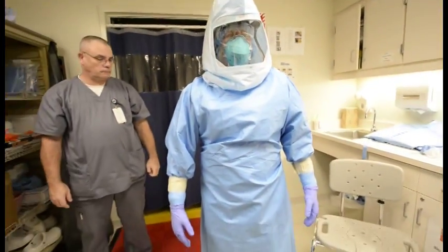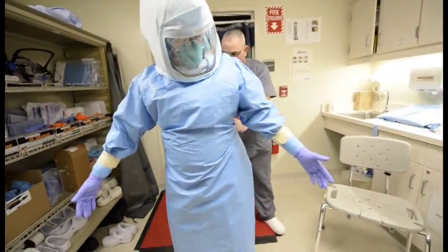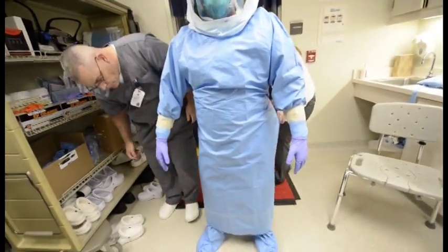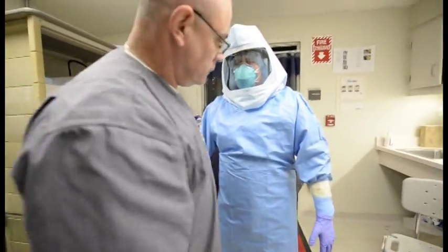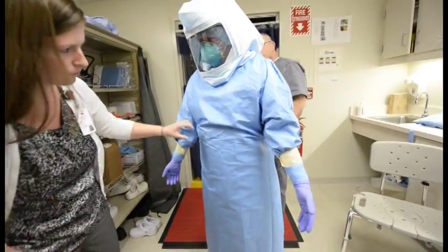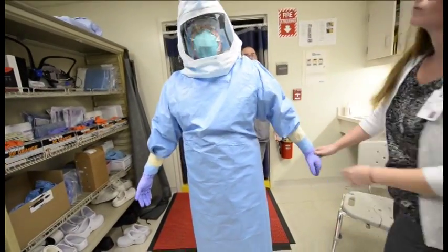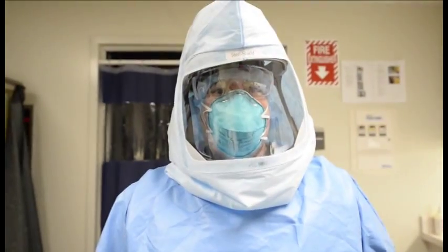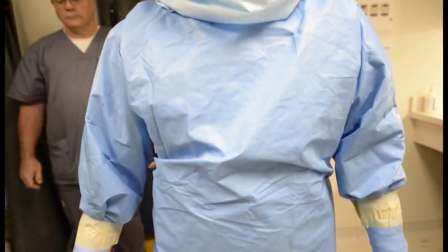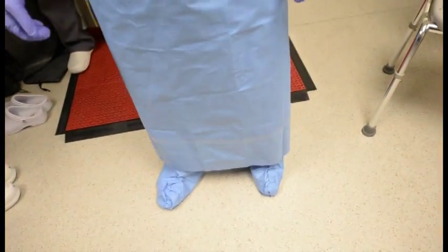Let's stop now and perform a safety check of the PPE. At this point, the safety officer looks around and makes sure there are no rips, tears, or cuts to the suit, making sure the gloves run properly, and ensuring that the waist ties are secure and the provider is comfortable in the suit.